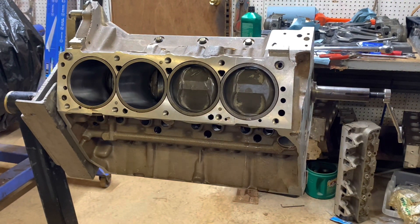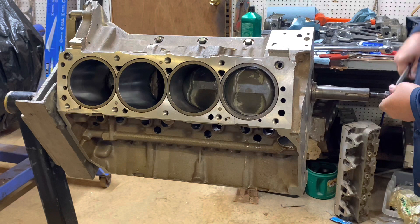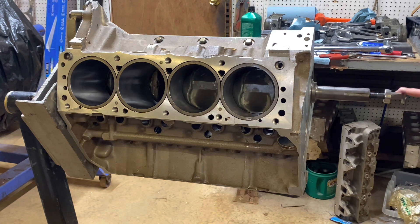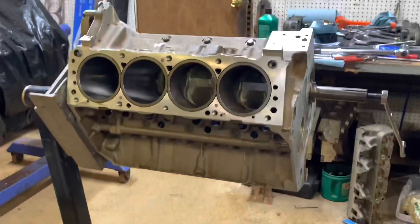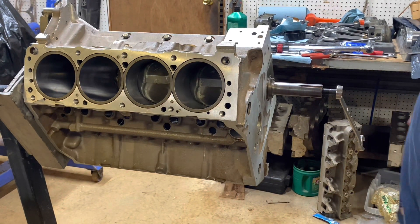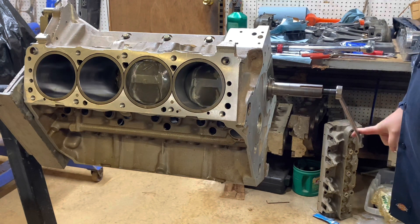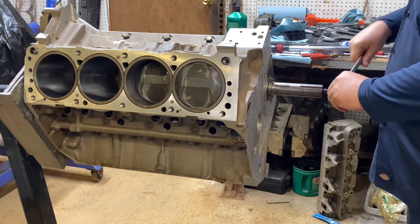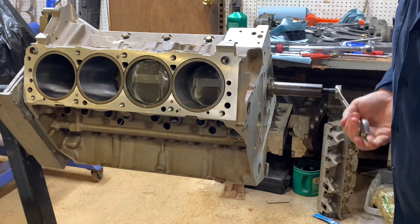There's quite a few sets of these old Comet pistons out there that people don't use because they're all standard bore. But when we do a block, I can do an aluminum block at standard bore, so they kind of work out well for these aluminum blocks. It turns over pretty easy.